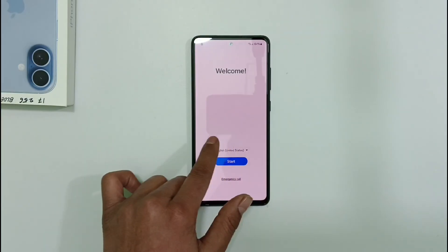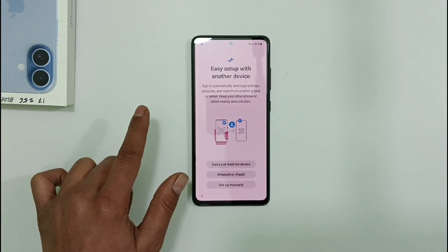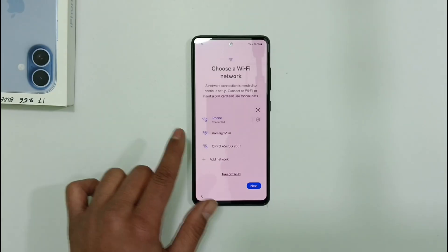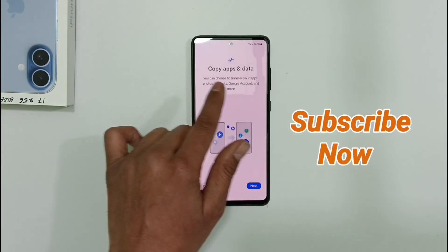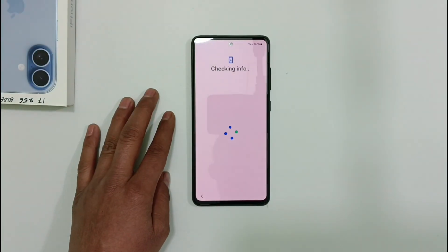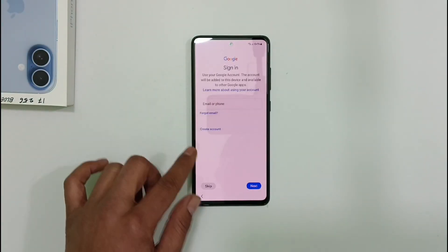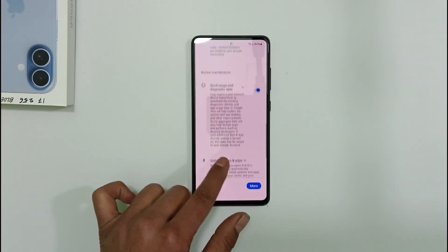Click on Start right here, confirm your agreement to proceed with the setup process, then move to the next step. Click on Don't Copy, then skip ahead. I'm going to fast forward the video now.